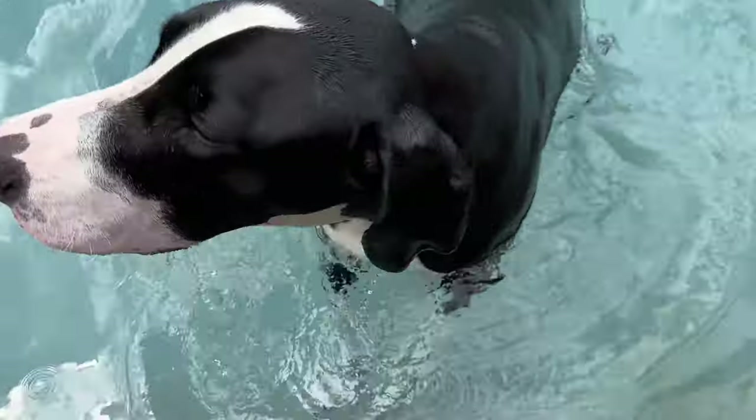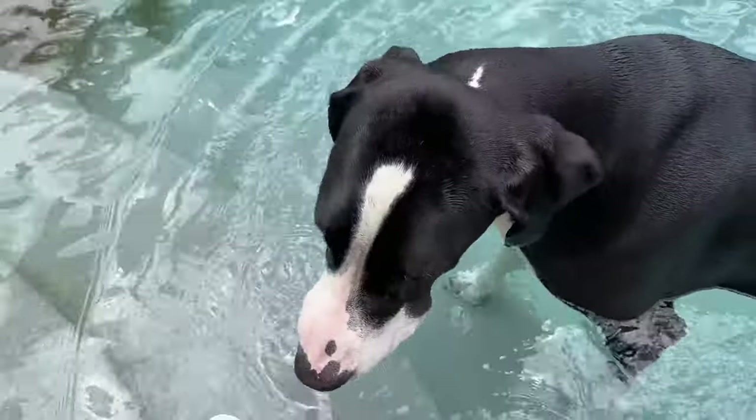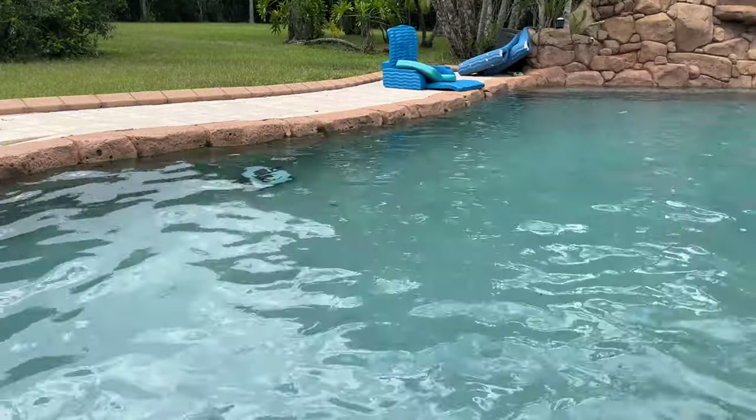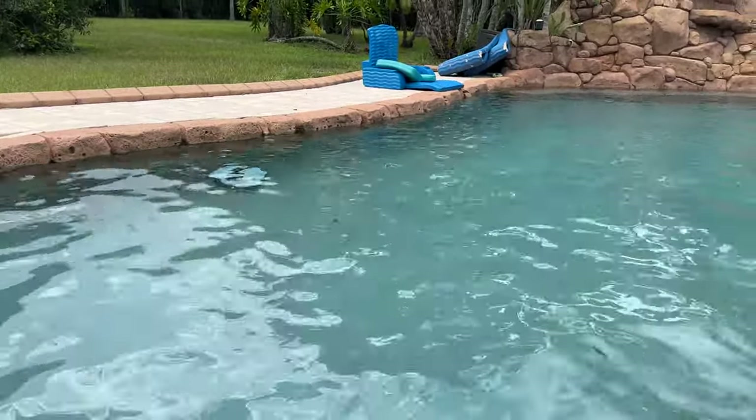Yeah, the cordless ones are nice because they just keep zooming around. Keep an eye on him.